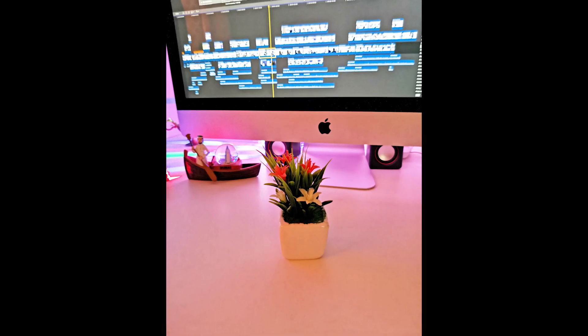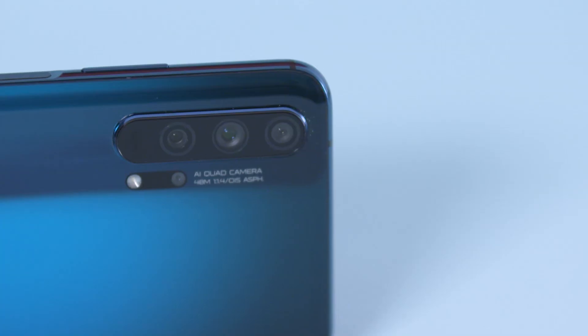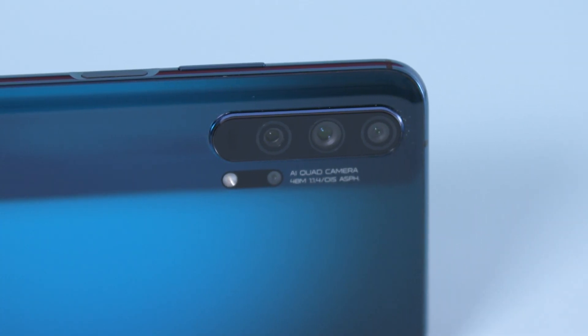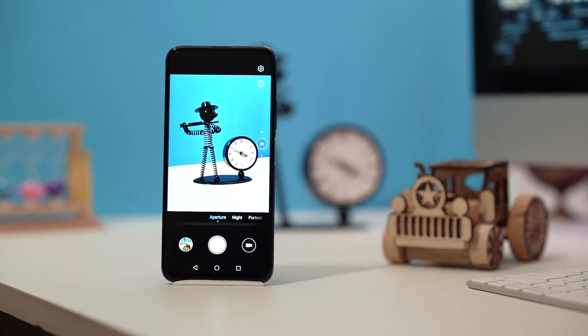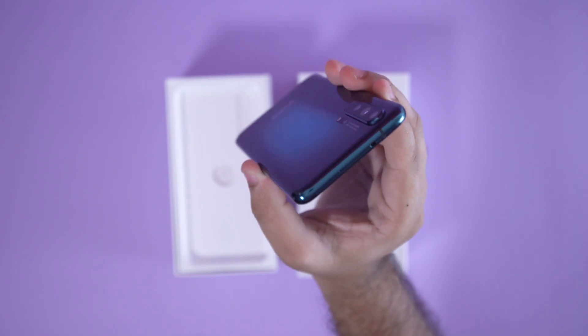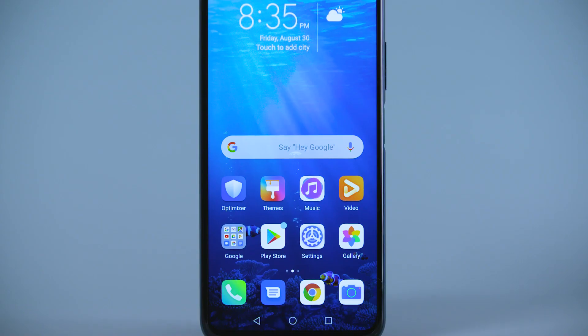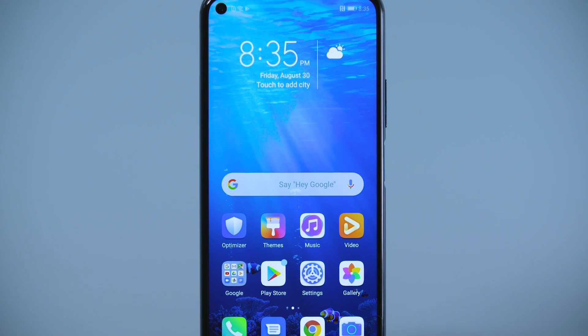A 32-megapixel selfie camera hosted in the punch hole delivers high-quality pictures. With fast shutter speed, snappy autofocus, and a simple interface, it's extremely easy to take DSLR-quality pictures with the Honor 20 Pro. We can confidently say it is one of the best camera phones on the market right now, and the closest competition will be at least twice the price.